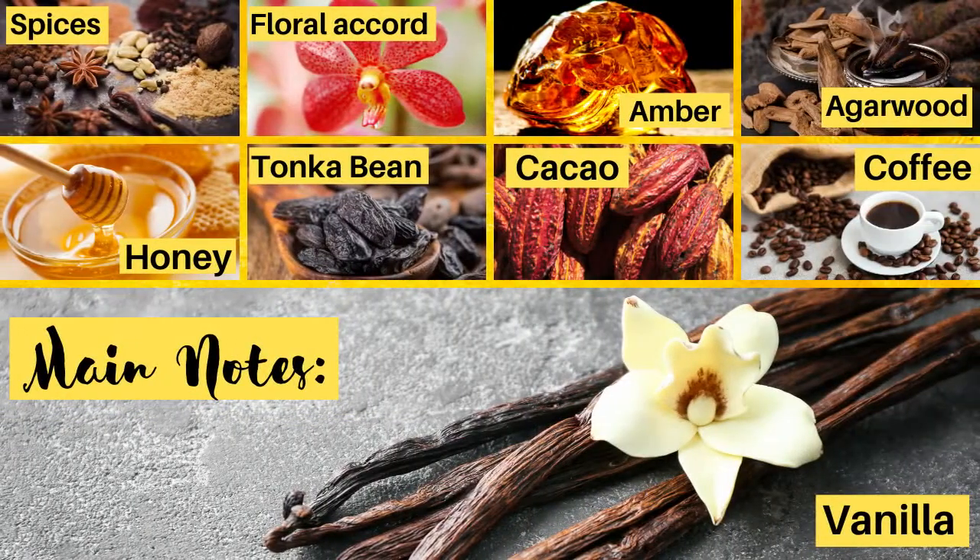For the complete note breakdown, this fragrance lists notes without a top, heart, and base separation. The notes are: vanilla, coffee, cacao, tonka bean, honey, spices, floral accord, amber, and agarwood.